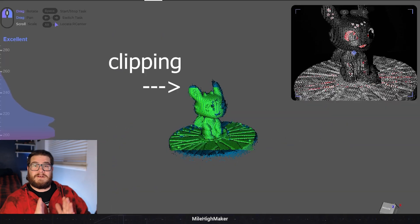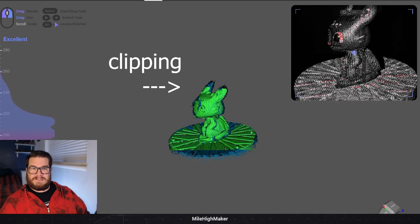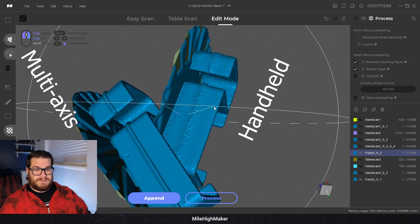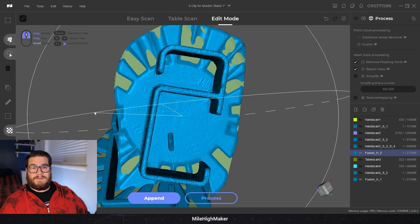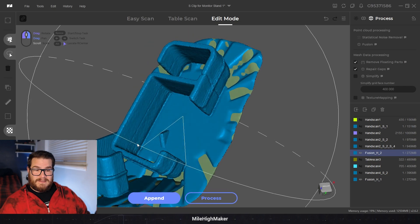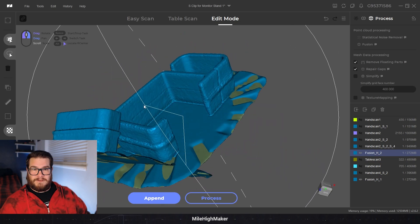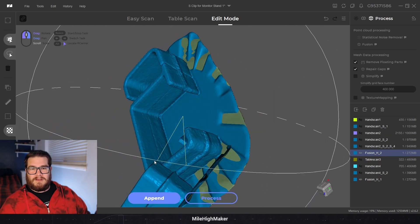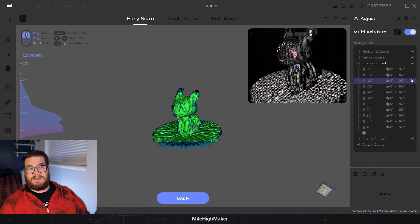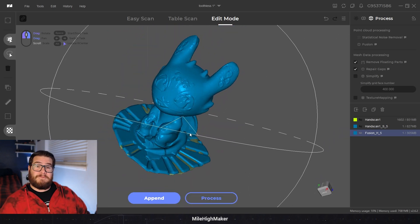Parts with a lot of detail will definitely show that banding. Taller parts or parts near the edge will start losing detail or get clipped because the scanner didn't reach that high. I tried doing handheld too - the handheld one captured more detail but was way more noisy and 'chewy', processed exactly the same. So the turntable definitely works for those sweet-spot small objects. This Toothless model right off the turntable - that default high setting was the perfect one for it.